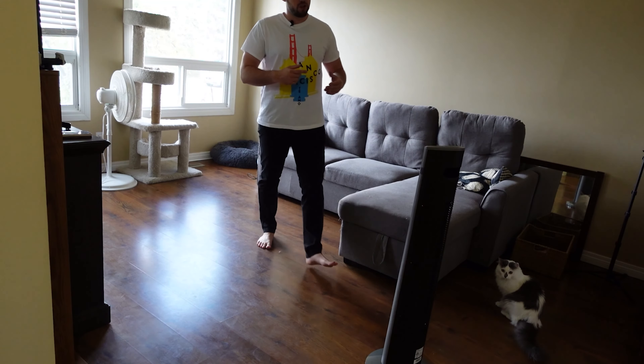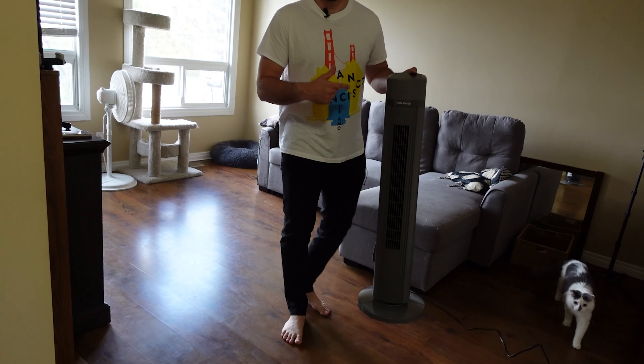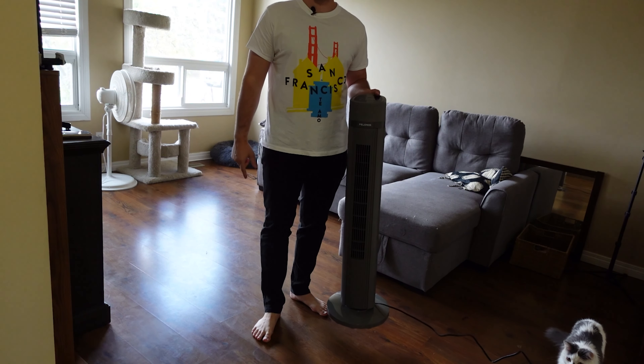That is the Polonis 40-inch smart tower fan. Thank you for watching this video, and I'll see you in the next one.